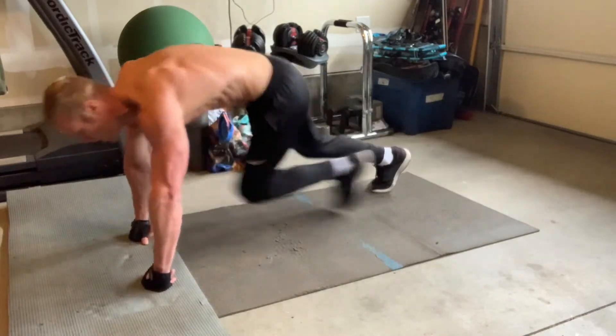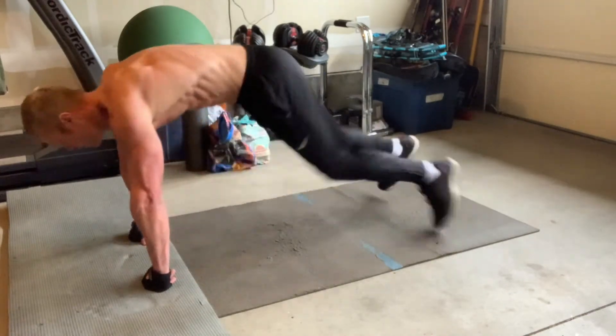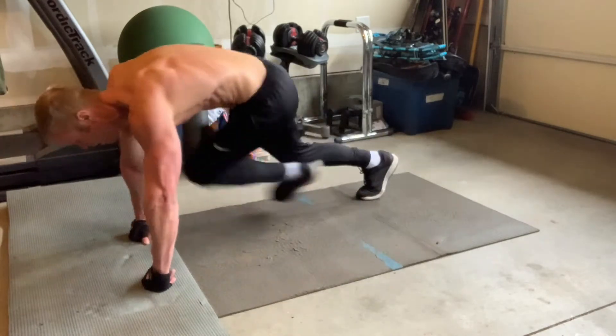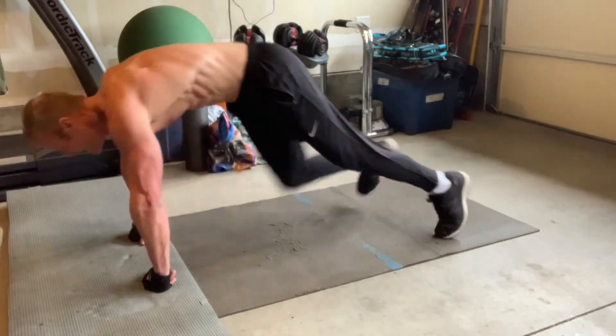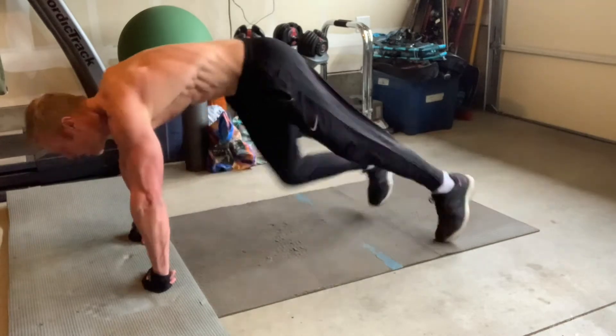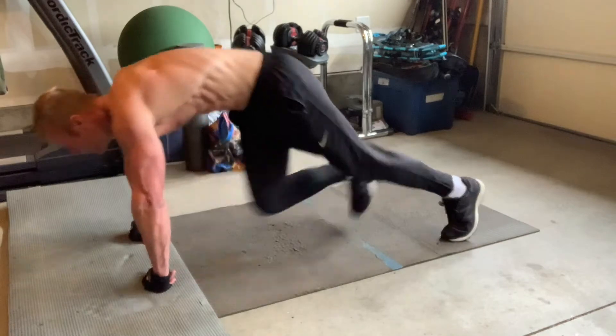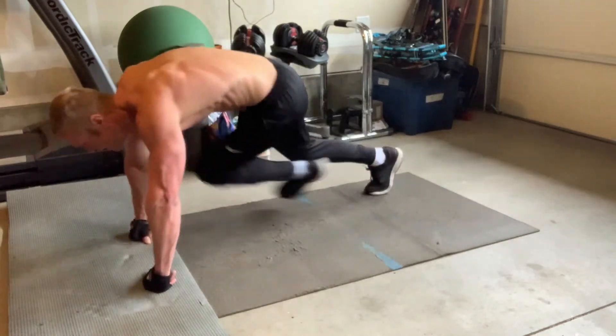The next move is mountain climbers — another one of my favorites. I like to go cross, back and forth side to side, opposite knee to opposite elbow. You can also just bring the knee to the same elbow. Either way works, and this is the way that I like to do it.